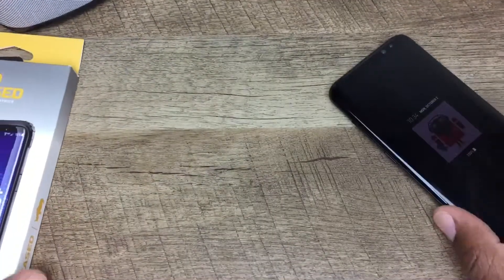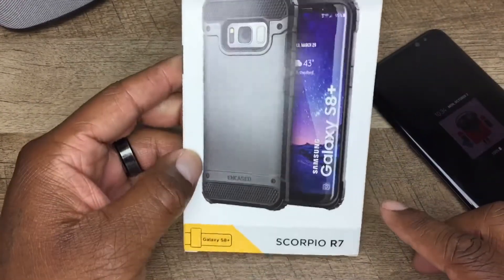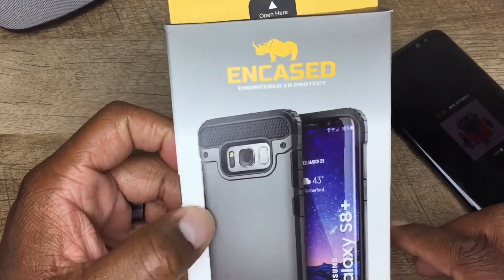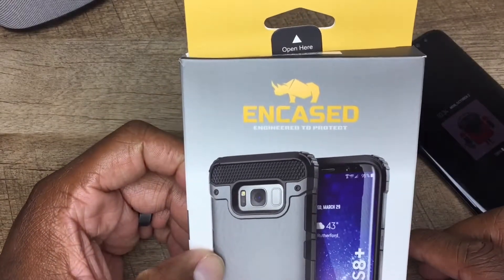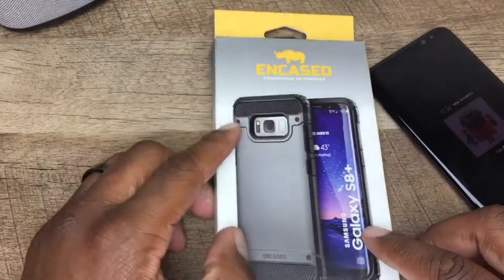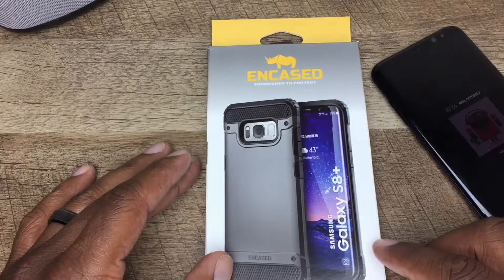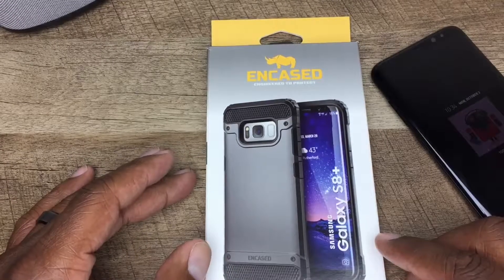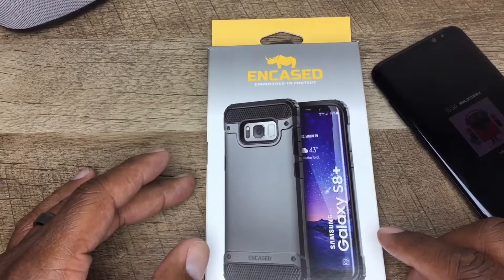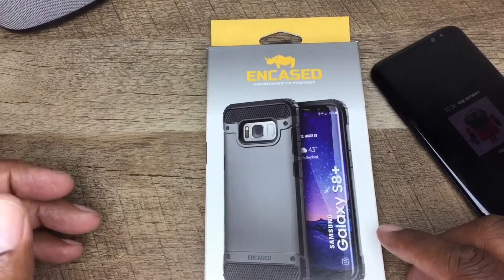The second case from Encased is the Scorpio R7. You can get this on amazon.com or on encased.com — I'll put both links up for y'all. The price is $13.49 and it comes in a couple different colors: champagne gold, smooth black, periwinkle purple — I like that periwinkle purple — and metallic gray, rose gold, midnight blue, and scarlet red.